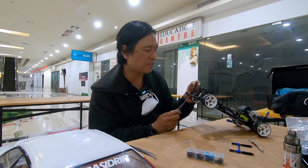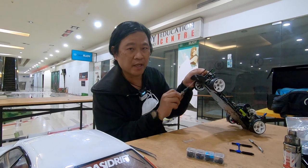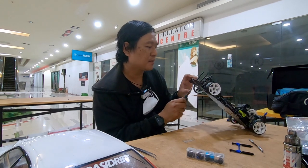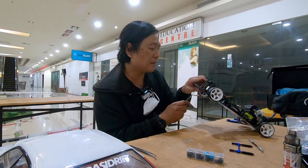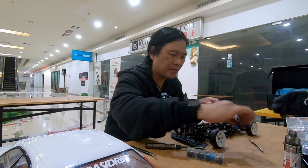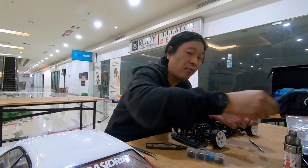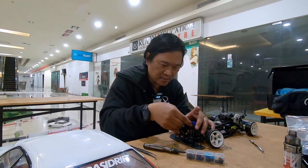Mudah-mudahan minggu depan gearbox YD2Z gue datang. Gue mau ganti dengan gearbox-nya YD2Z. Bedanya itu ada di spur-nya di sebelah kanan - sekarang kan spur-nya sebelah kanan. Cara gearbox-nya lebih ringan karena idle gear-nya sekarang cuman satu, kalau ini kan idle gear-nya ada dua. Dia ada satu tapi dibalik makanya. Gue lagi pengen tau apakah oke, karena kata anak-anak yang udah pake YD2Z oke banget, jadi gue pengen nyoba.